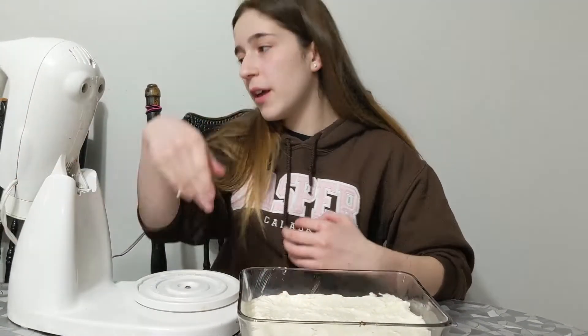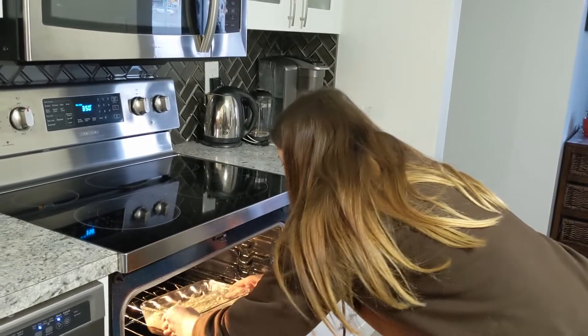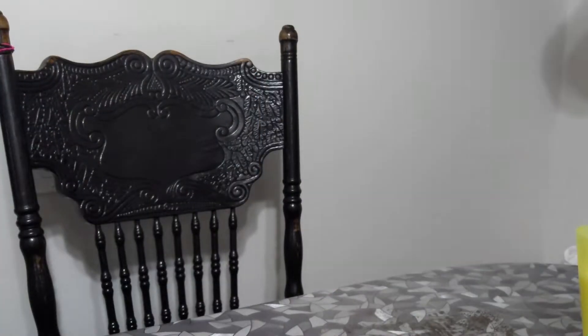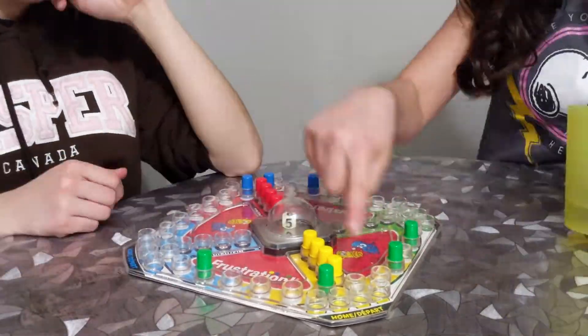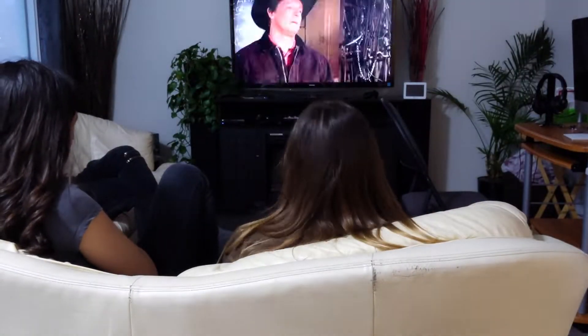Now that you've finished putting your stuff in the pan, we are now going to bring it to the oven and set the timer for 30 minutes. After you bake it for 30 minutes, you have to put it back in the oven and bake it for another 15 minutes, and turn the temperature down to 325 Fahrenheit.